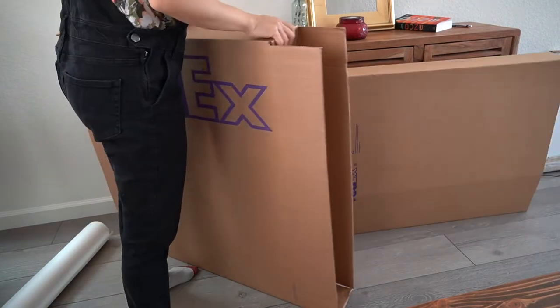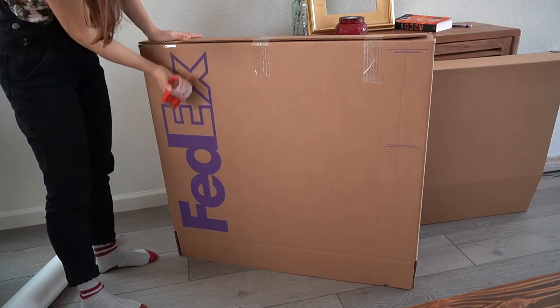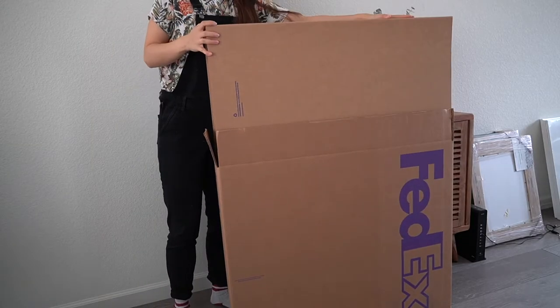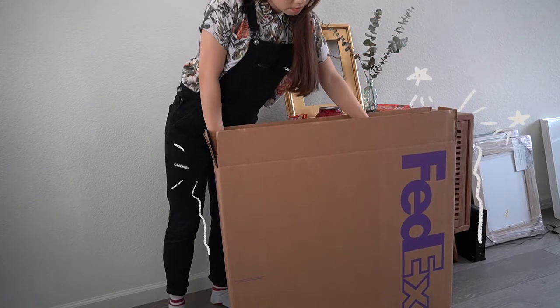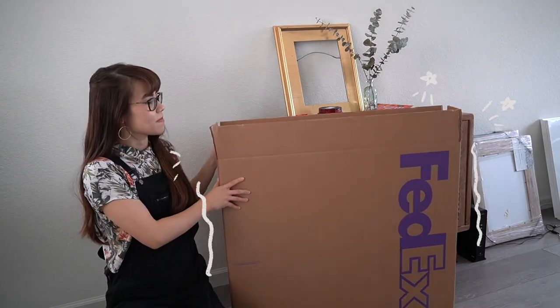From there you have the outermost layer — just tape that down, and then slide the sleeve into the box. You are good to go. That painting is not going to budge or move anywhere, and it's pretty much damage free.